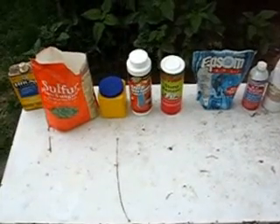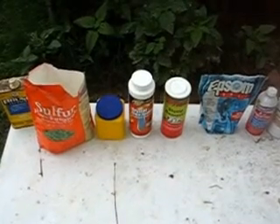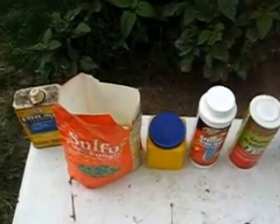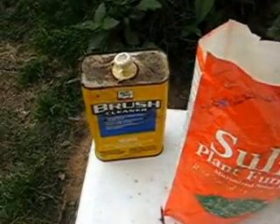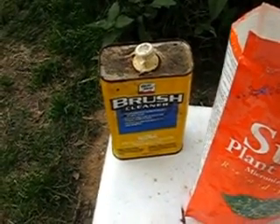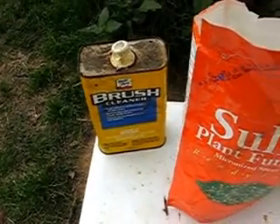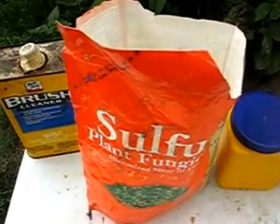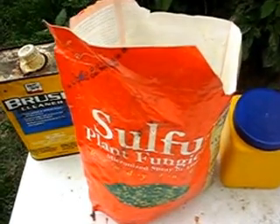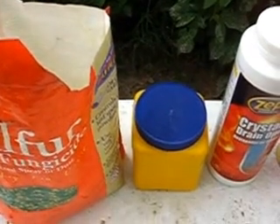I just want to show you the electrolytes I tried to use to improve my output. This is brush cleaner, which was very dangerous and didn't give me much more than baking soda. Sulfur didn't do much more and stunk. This is baking soda — I had the best experience with baking soda.